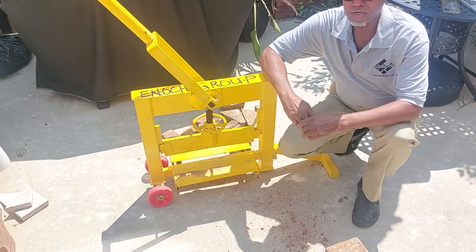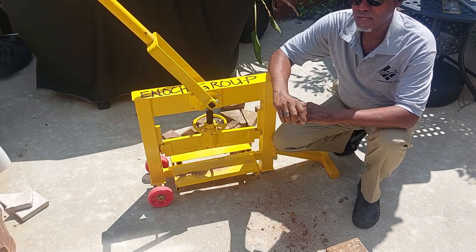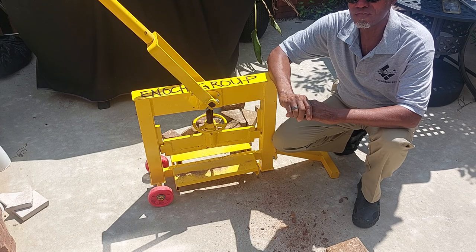Hello, my name is Will Enoch. I'm an interlocking pavement system specialist for Enoch Group, and what I'm going to do is review this splitter from V-Bar.